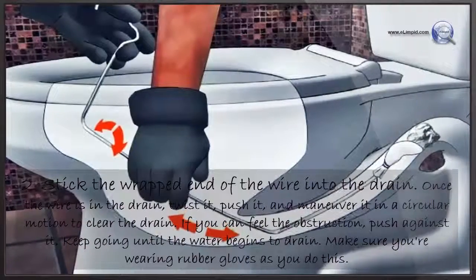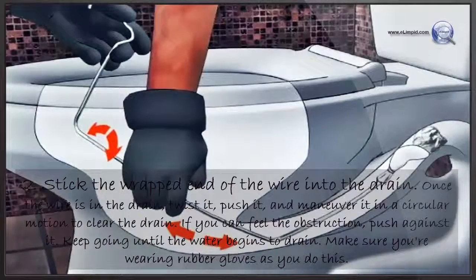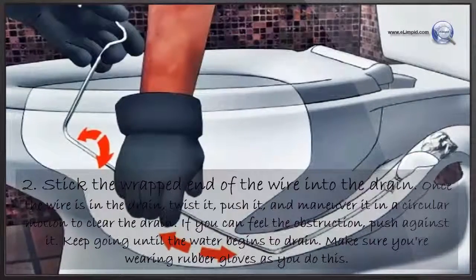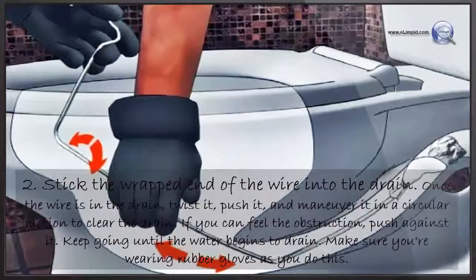Once the wire is in the drain, twist it, push it, and maneuver it in a circular motion to clear the drain. If you can feel the obstruction, push against it. Keep going until the water begins to drain. Make sure you're wearing rubber gloves as you do this.